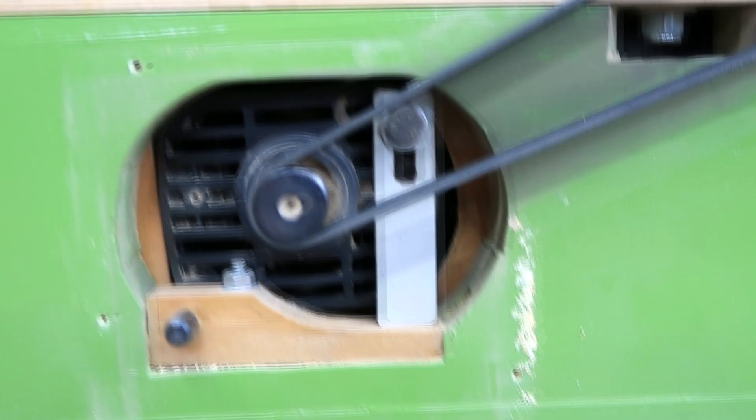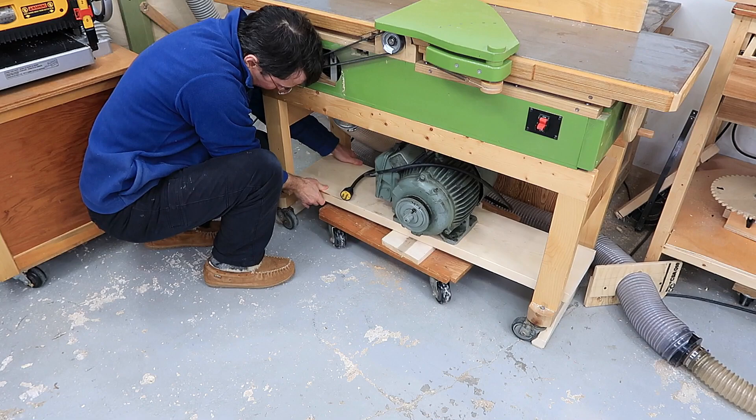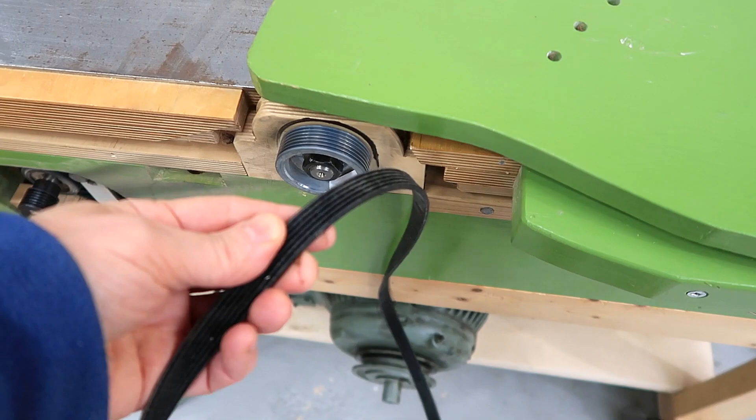I'm going to try switching it over to use this big induction motor instead, which is much quieter. So that's the induction motor, and it's a big universal motor. I bought this much longer poly V-belt that fits on here, and conveniently it kind of wedges onto the V-belt pulley that I've got on this motor already.